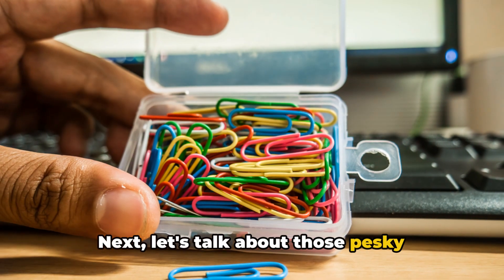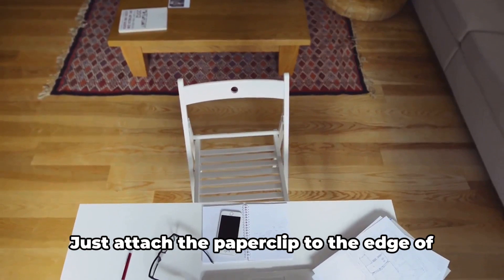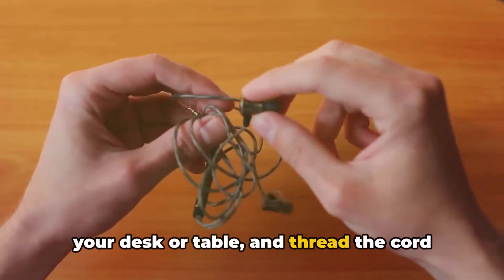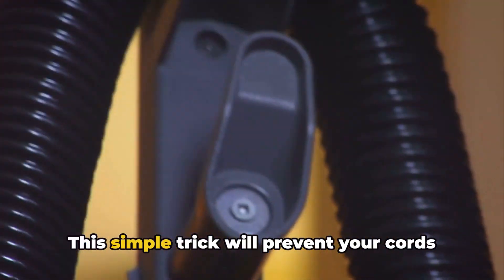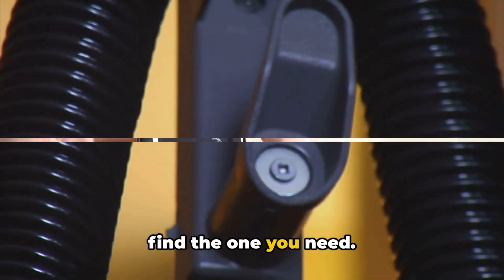Next, let's talk about those pesky tangled cords. To keep your cords organized, use a paper clip. Just attach the paper clip to the edge of your desk or table and thread the cord through the loop. This simple trick will prevent your cords from getting tangled and make it easier to find the one you need.